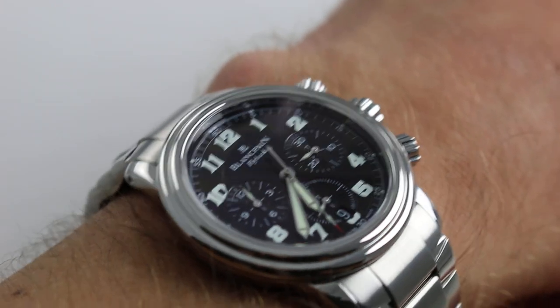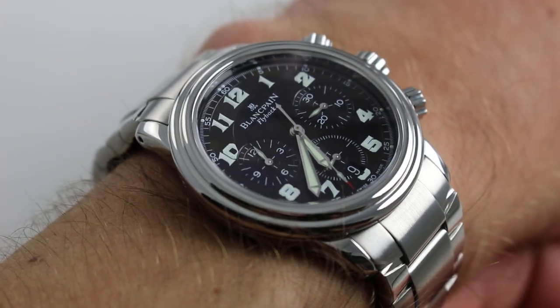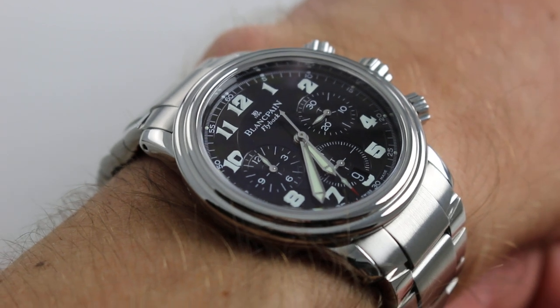Hi, I'm Tim. Welcome to our channel and thanks for logging on. Today we're discussing the Blancpain Le Mans Flyback Chronograph.